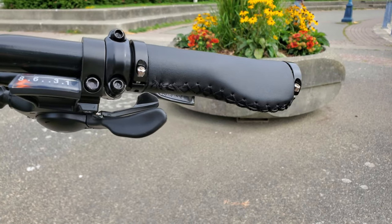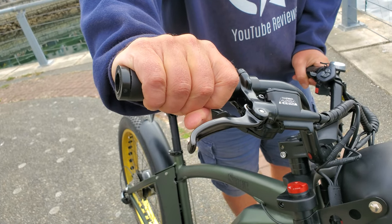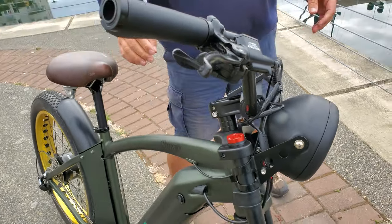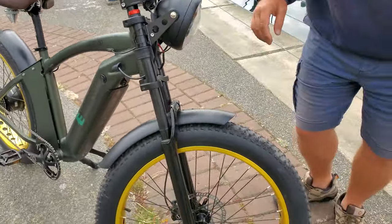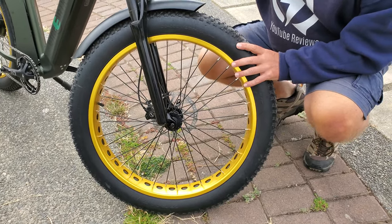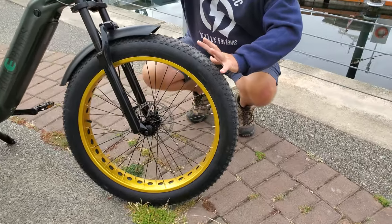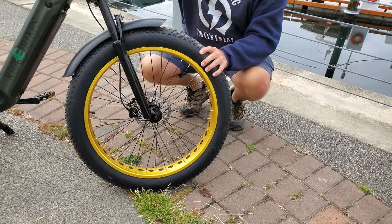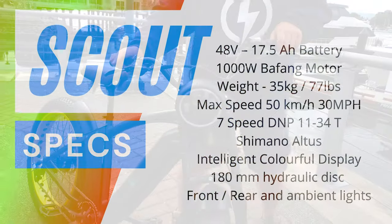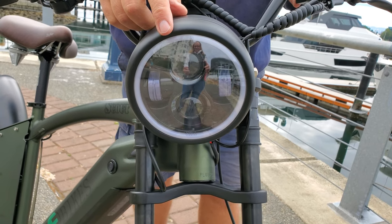The grips are super comfortable — not overly grippy but they're not moving at all, which is fantastic. As I mentioned, hydraulic brakes, so super powerful stopping power. Down here — I think this is a big-guy bike. It's got enormous tires, and I have big hands — look at the size of these tires. I'll put the tire stats on screen. Let me quickly show you the light brightness: here it is on, here it is off, and here it is on extra bright.